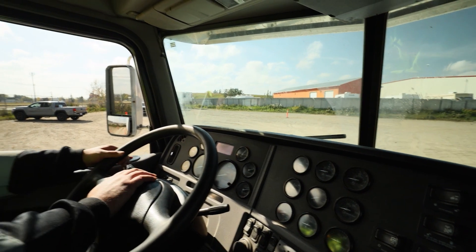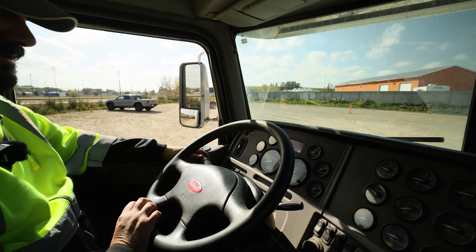We're going to check our horns are working. So electric. Air. Functioning.